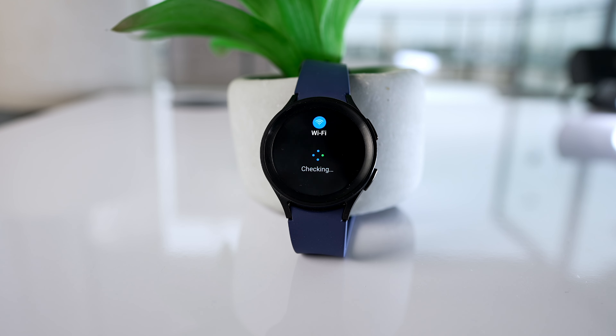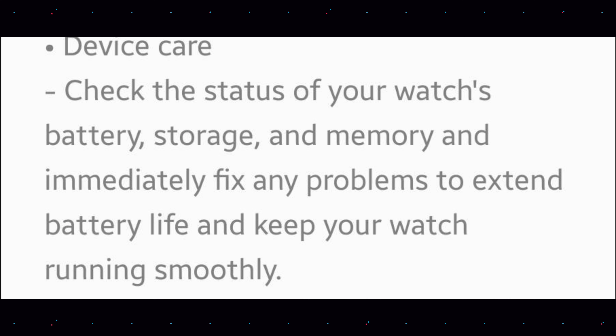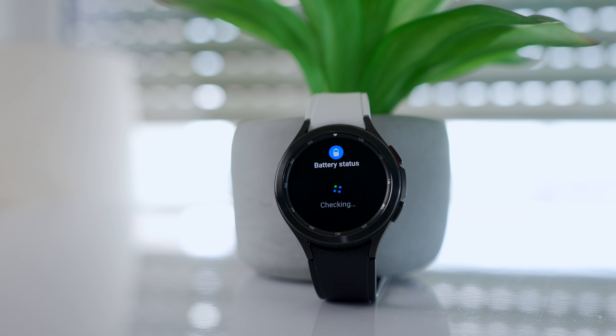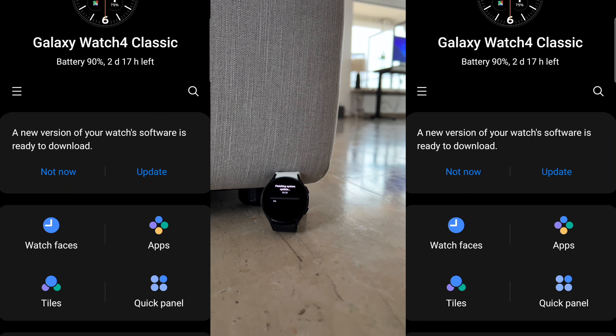As for device care, this is on the watch itself — on the Galaxy Watch 4 or 5 you can check the status of your watch's battery, storage, and memory, and then immediately fix any problems you see to extend battery life and keep your watch running smoothly. Many people have issues with battery life, so this will come in handy.